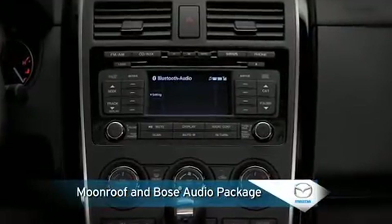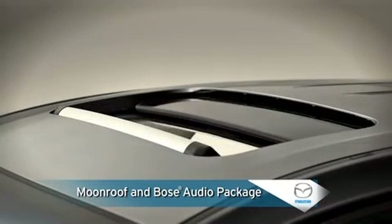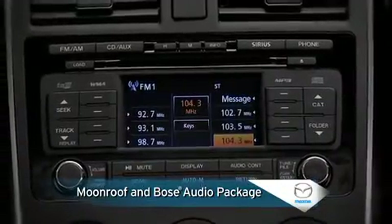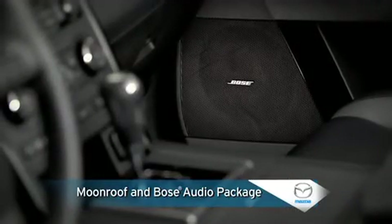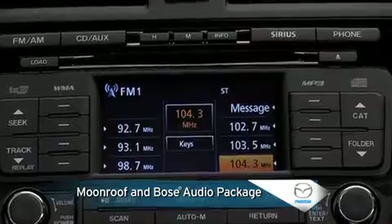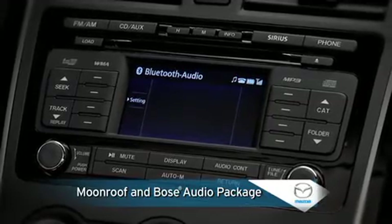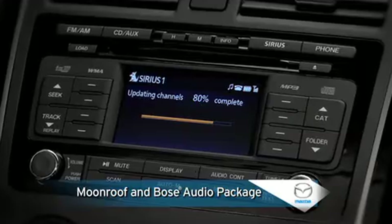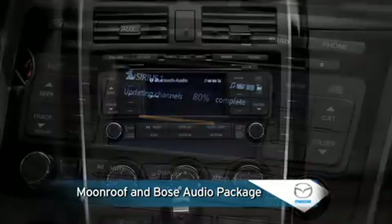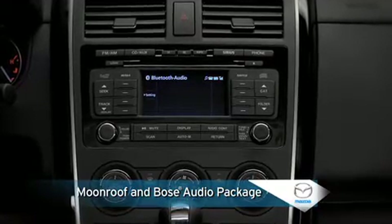An optional moonroof and Bose audio package for the touring and grand touring models includes a power sliding glass moonroof that offers ready access to sun or open air. Music lovers will appreciate the custom-engineered and factory-installed 10-speaker Bose center point surround system with audio pilot noise compensation and an in-dash six-disc CD changer, while Bluetooth streaming audio allows you to play music wirelessly from a cell phone or music player. A satellite radio receiver with a free four-month trial subscription to the Sirius satellite radio service offers more than 130 digital channels with coast-to-coast coverage. A multi-information display with push button control shows Bluetooth and audio information in a central, easy-to-reach location.